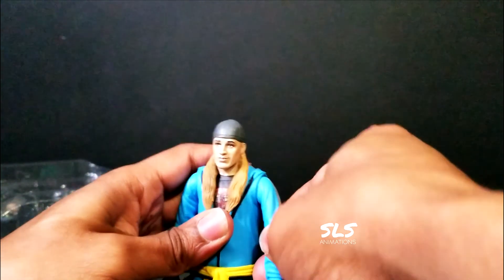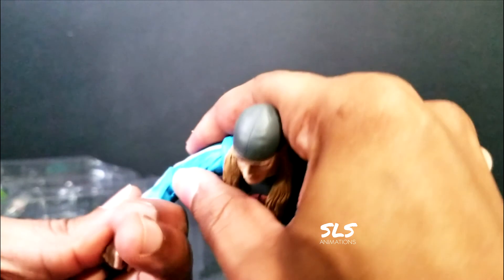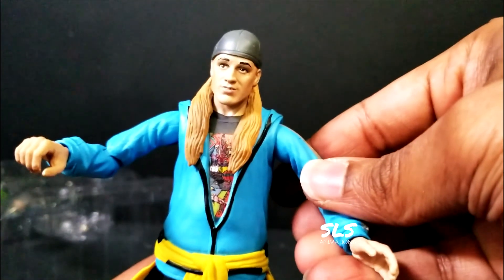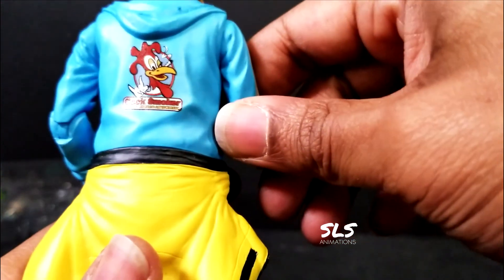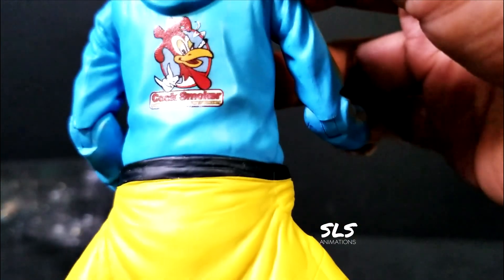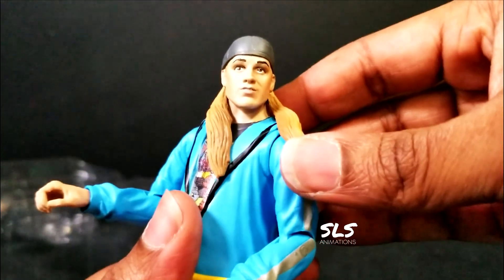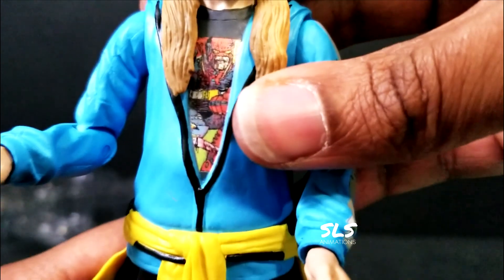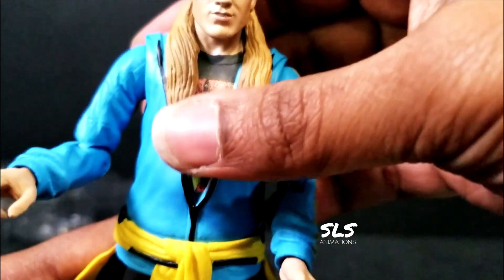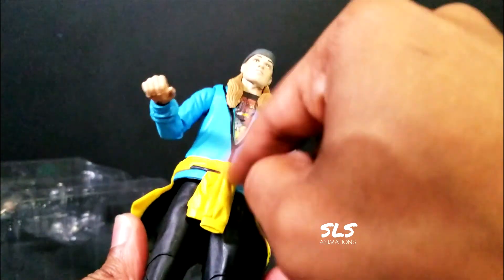Here's Jay out of the packaging. It's kind of funny just saying Jay out loud because it's my name. Let's go ahead and show some of this articulation - it's very nice. Off top you guys can see he has the Cocksmoker's jacket on. It's going to be a nice figure just to pose on the shelf when friends are over. And the comic book shirt underneath there - that's crazy right there.